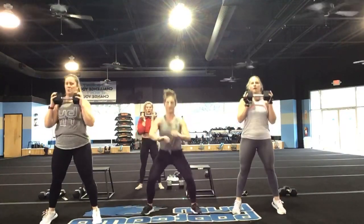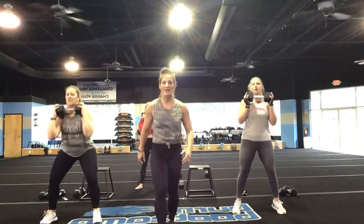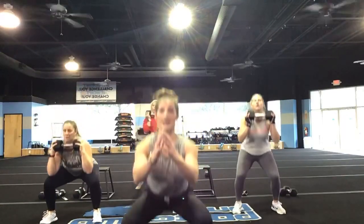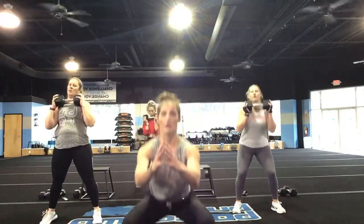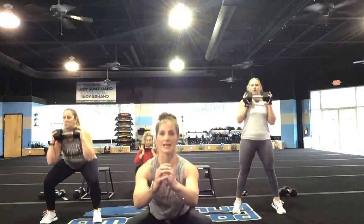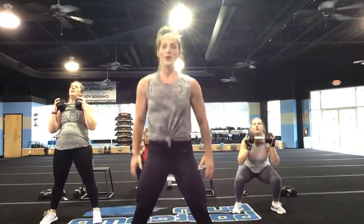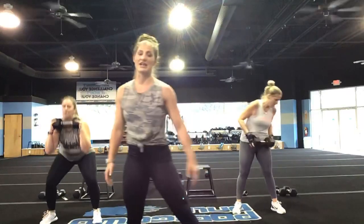Come on, stay with it, you guys — you have 15 seconds right now. Get it going, Amy. Amy, you keep that chest tall — don't bend over. Come on. Tall chest. You've got five, four, three, two, and one. Nice job — hit your RDL, guys.